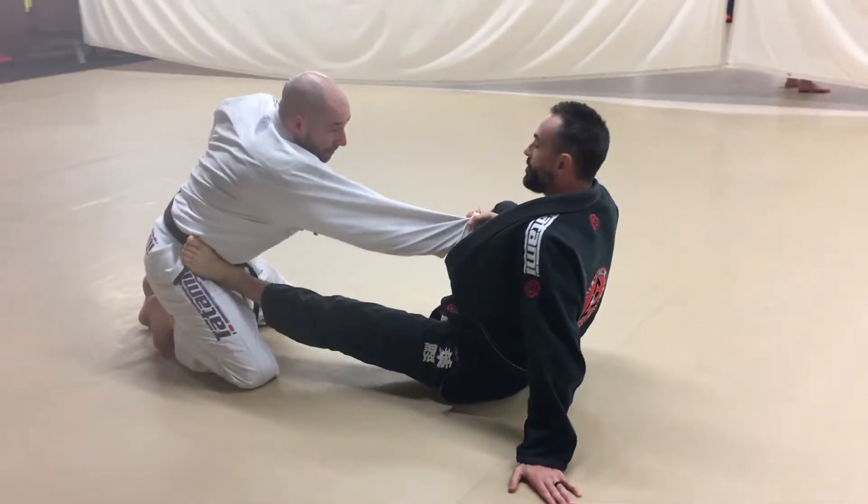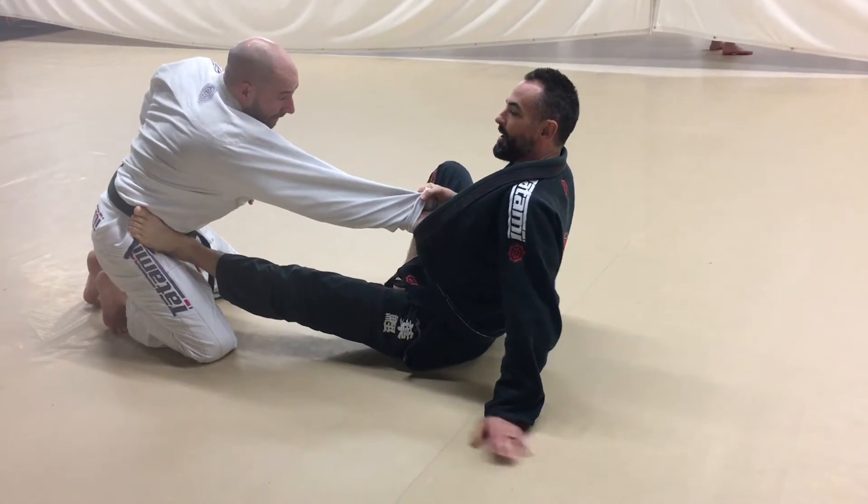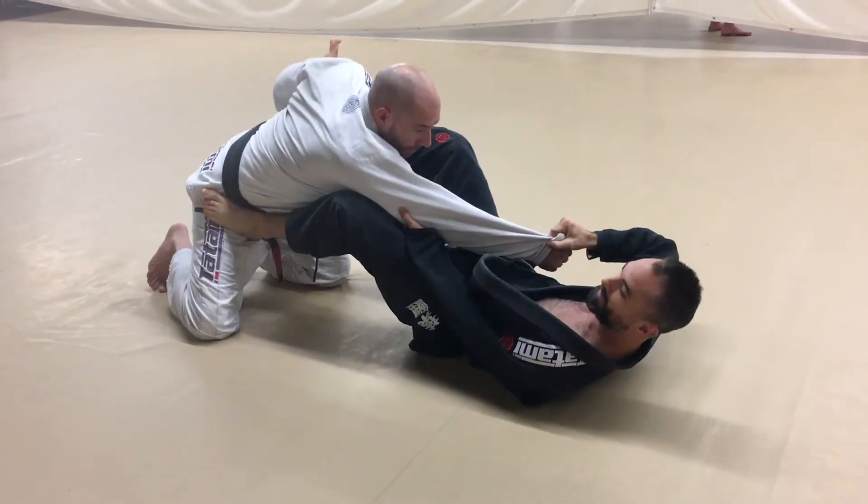Shake and bump — boom, sit out. And I'm going to go foot to the bicep or shoulder right away, just to block that grip from even happening.